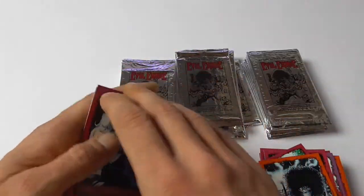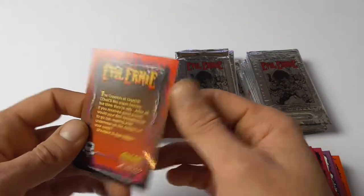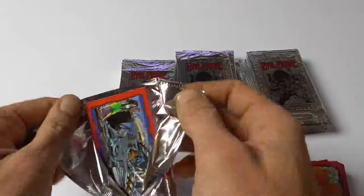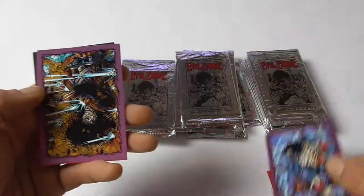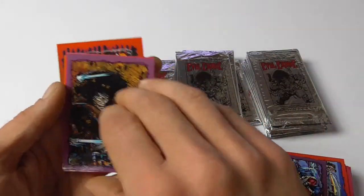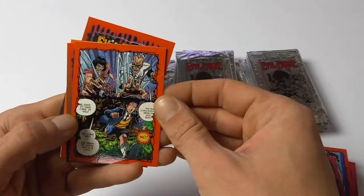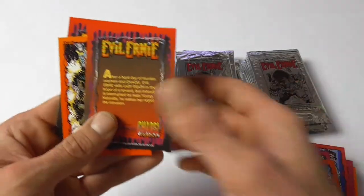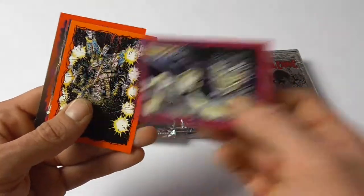More Lady Devs and Evil Ernie. This one looks interesting. I mean, why would you include this in a trading card set? It's just a page or some panels from the comic book. And this one is also a blown-up panel from a comic book — doesn't look very good.